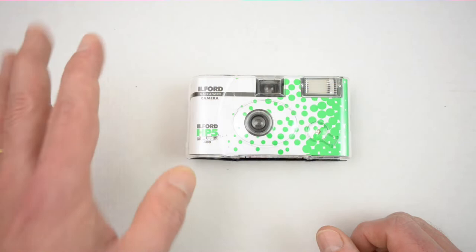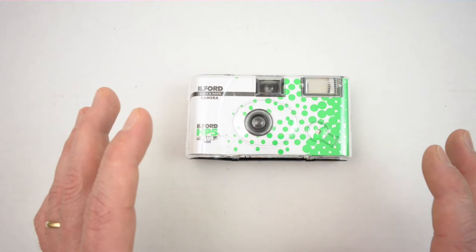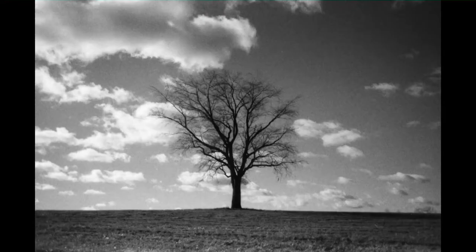I've already finished shooting with this camera and developed the film, so I'll go ahead and show some of these images. Just as a heads up, I did use an orange filter with the majority of these images. If you're shooting with this, you can expect a little bit less contrast unless you supplement with some kind of filter over top.